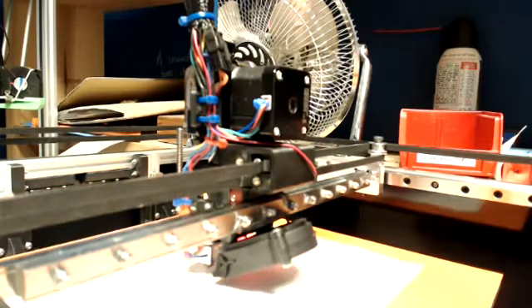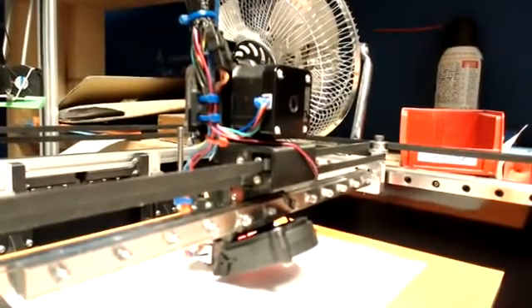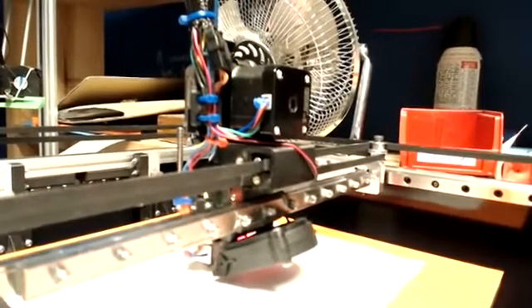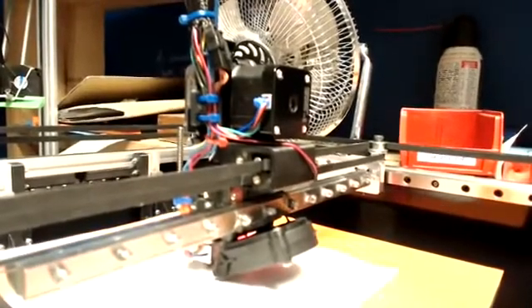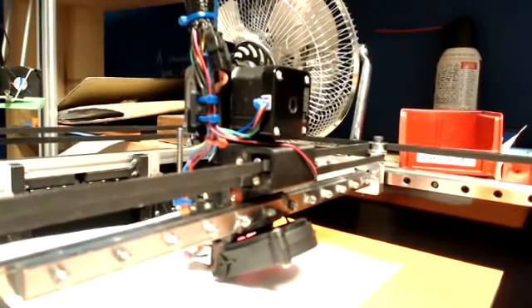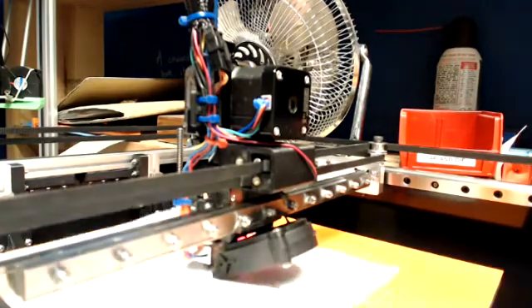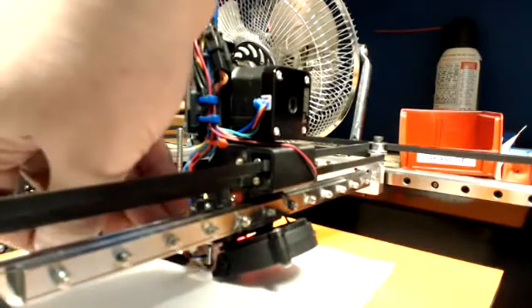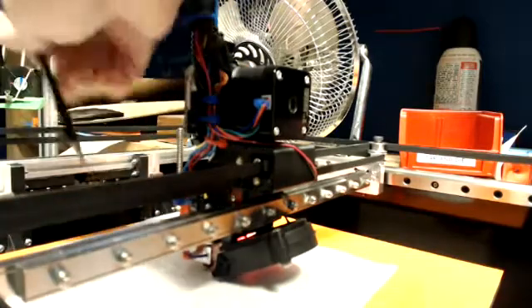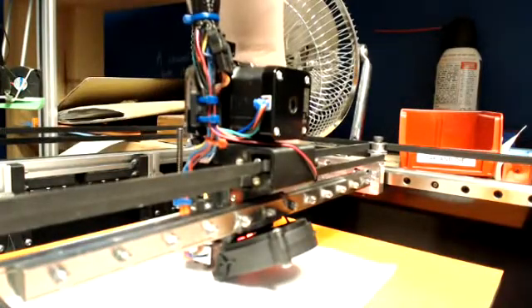I'm going to take my piece of paper, put it under the nozzle, and jog down until I'm at Z0. Now I'm back at Z0 and my paper is just grabbing. This is the same thing I did in the last video. I'm going to mark my nozzle — just making pencil marks on the paper so I can tell where my nozzle offset is. Just ballparking it.